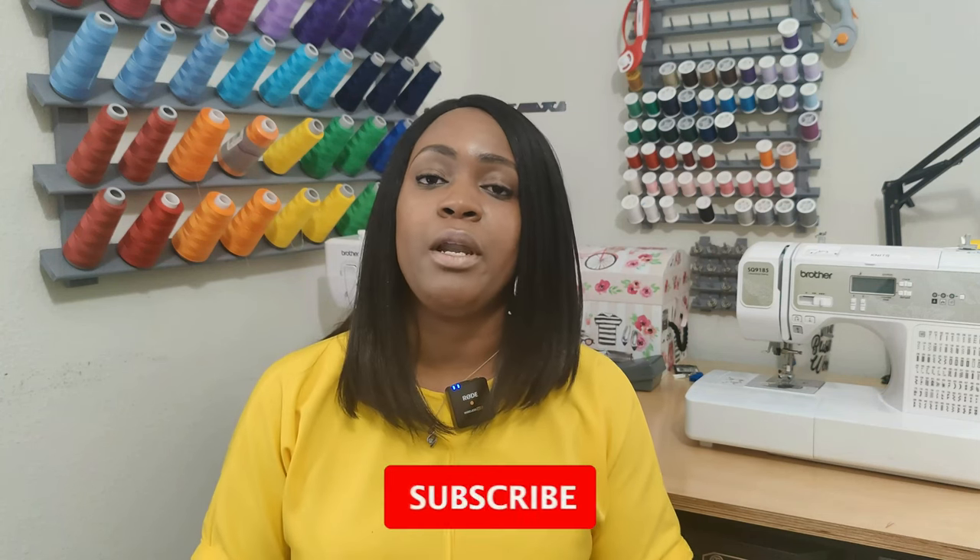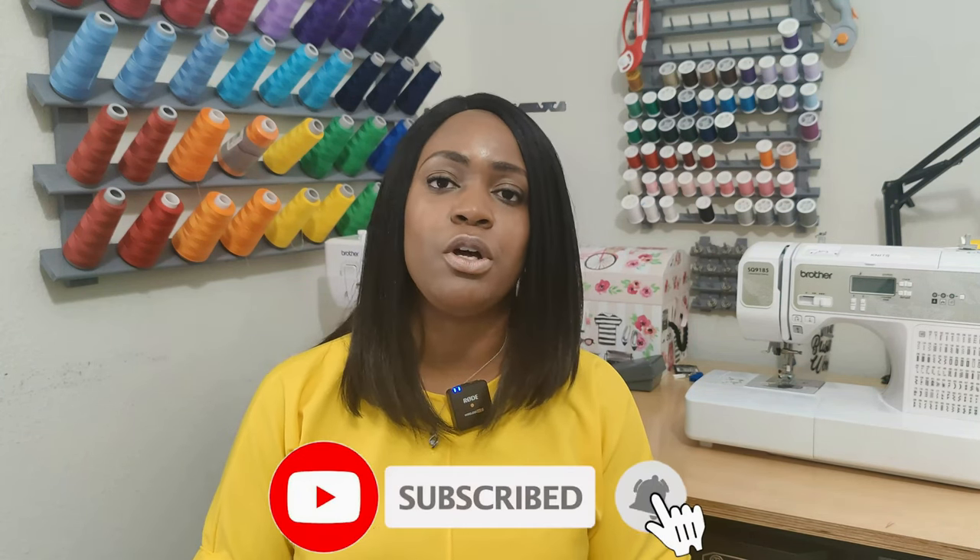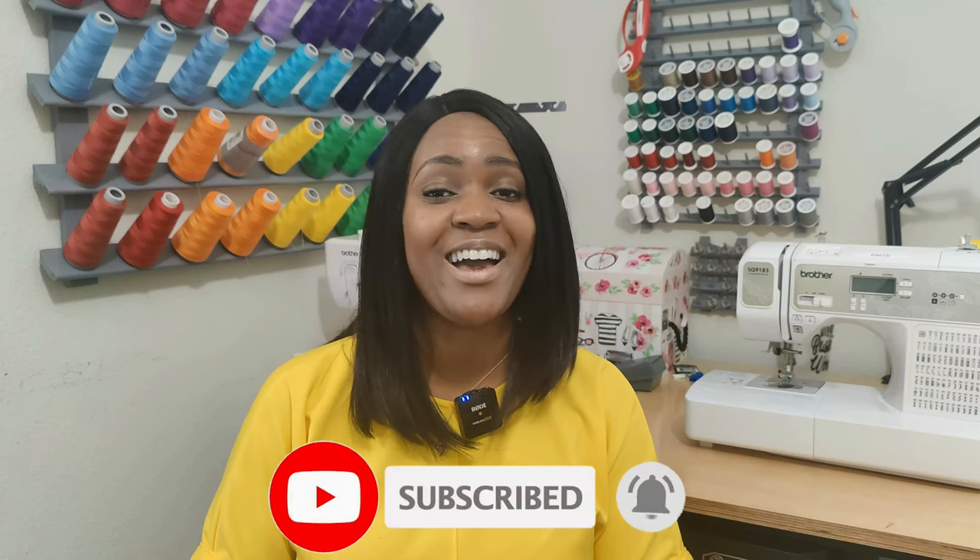This is the first one, which is the tie front dress using Simplicity 8981. Before we get started, go ahead and hit the like button and the subscribe button, and also turn on the notification bell so you are notified every time I upload a new video. So without further ado, let's get right into this video.